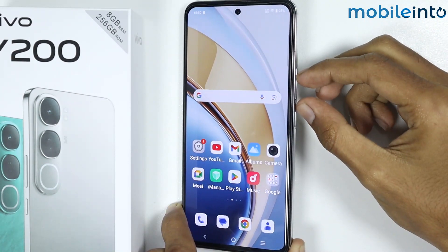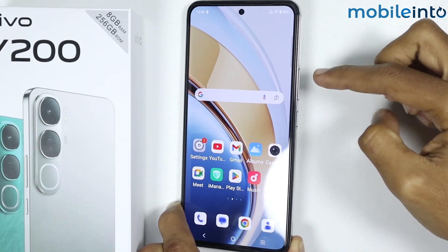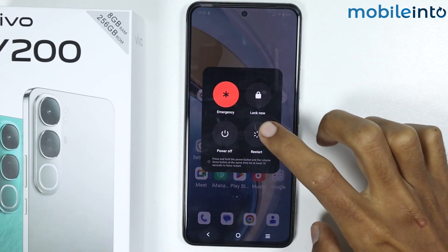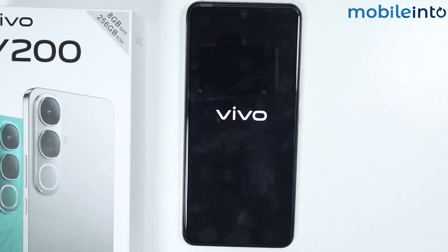Once you have done all three tips, press the power button and the volume up button at the same time. From here, just tap on restart and your smartphone will restart.